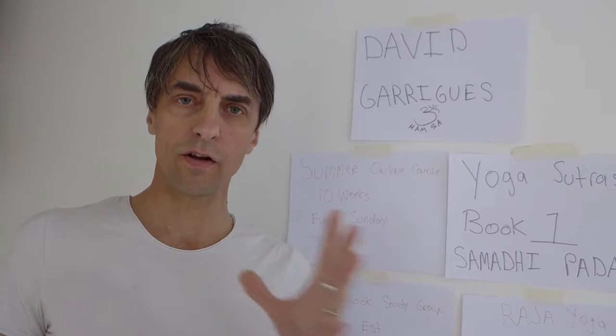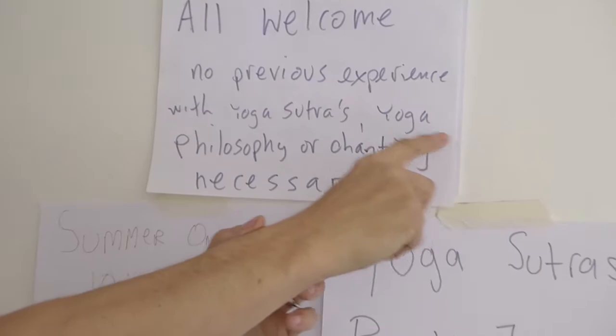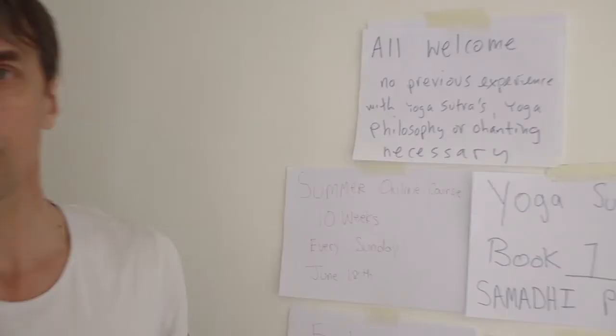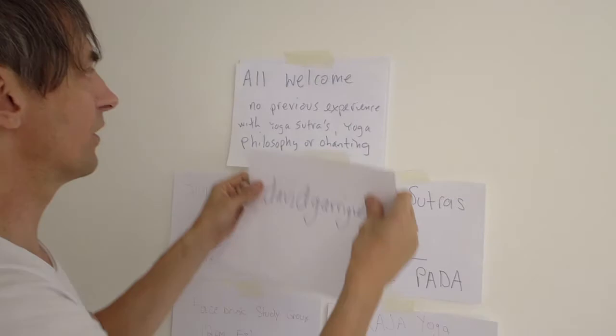If you're wondering if you qualify to take this course, remember — all are welcome. No previous experience with the Yoga Sutras, Yoga Philosophy, or Chanting is necessary. To purchase the course, go to davidgarig.com.